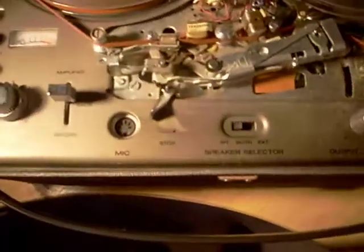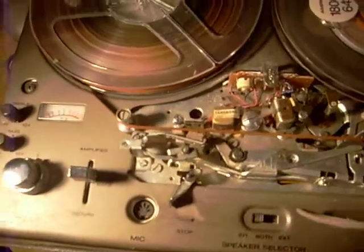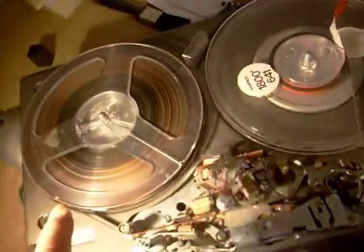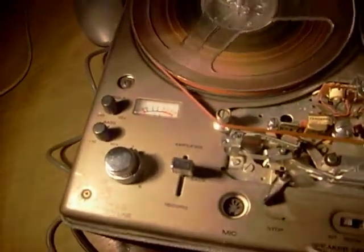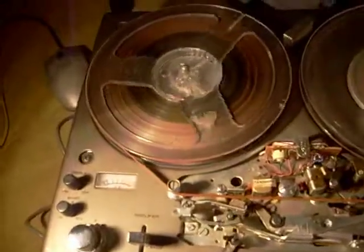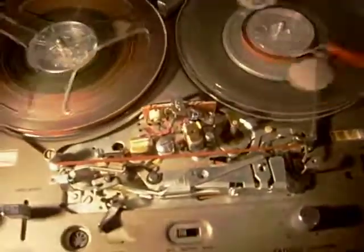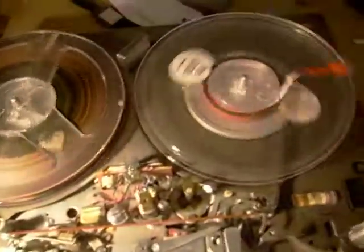Now then, I have to say that it doesn't rewind. The spool with the most amount of tape on it doesn't want to go back, as you can see. It will fast forward a little — fast forward is a misnomer, it will slow forward.